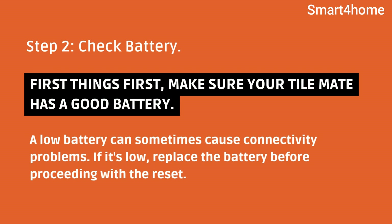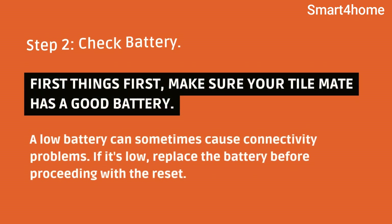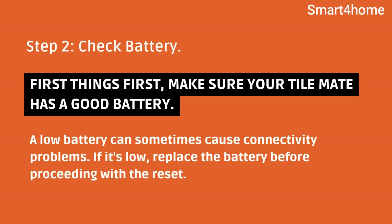Step 2: Check battery. First things first, make sure your TileMate has a good battery. A low battery can sometimes cause connectivity problems. If it's low, replace the battery before proceeding with the reset.